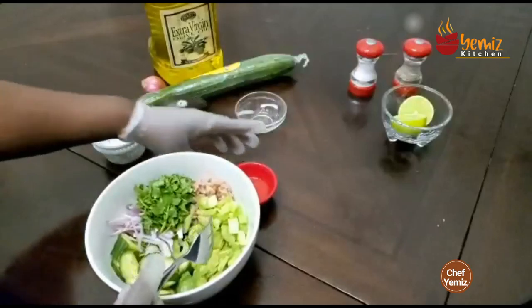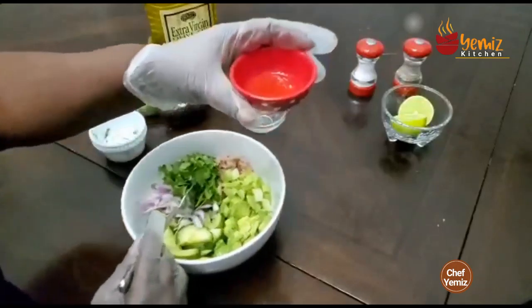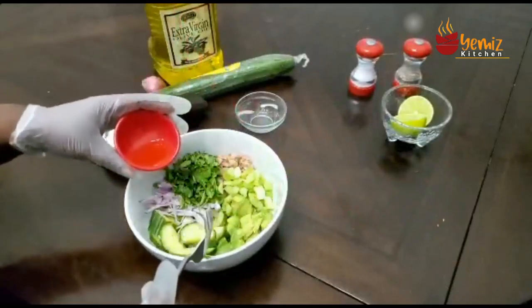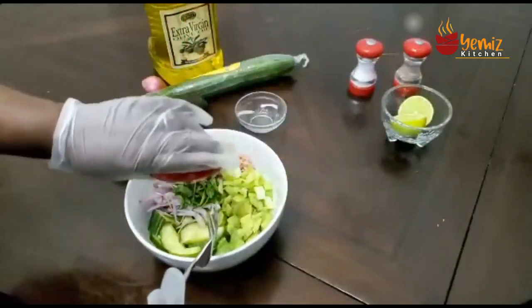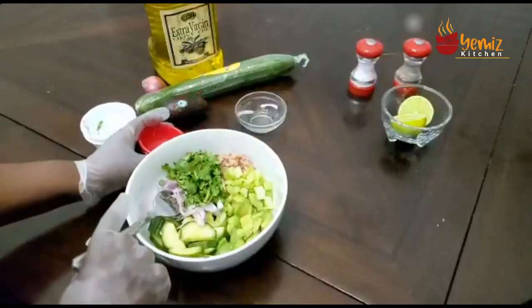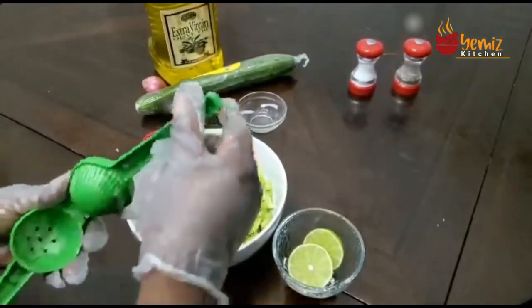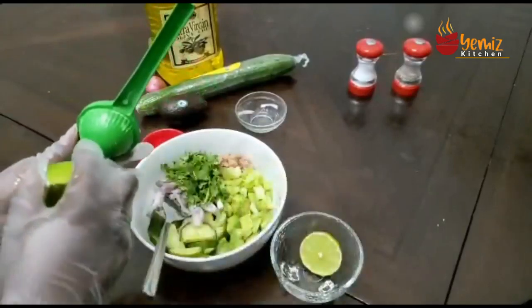Now I have two teaspoons of olive oil, which I'm going to put in here. Then I have to squeeze my lime using my lime squeezer.